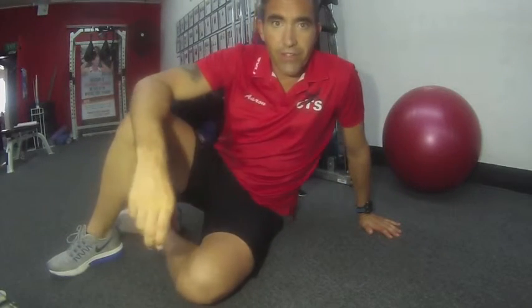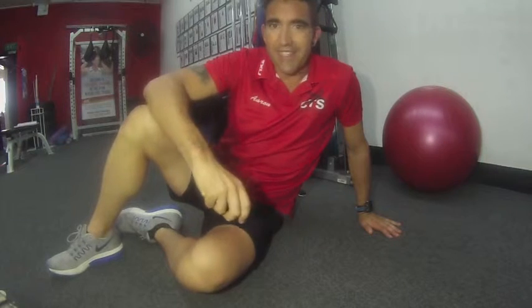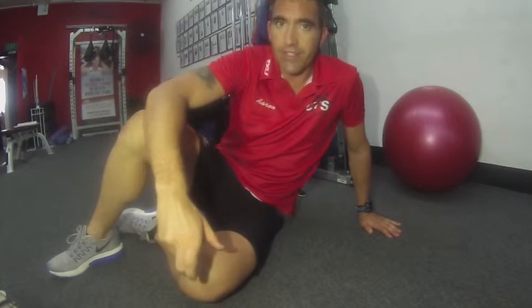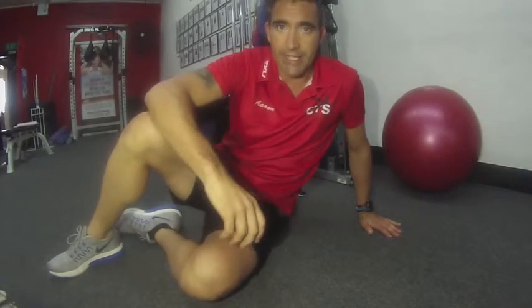The next exercise we're going to do is what I call the lower abdominals number one. This is a series of exercises that I'm going to take you through, but I want you to start at the basics today.